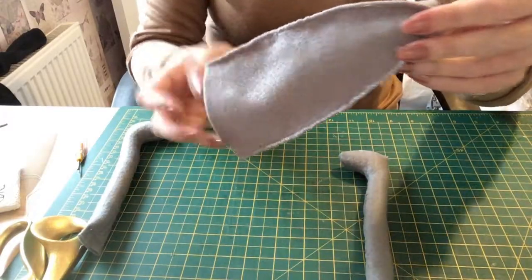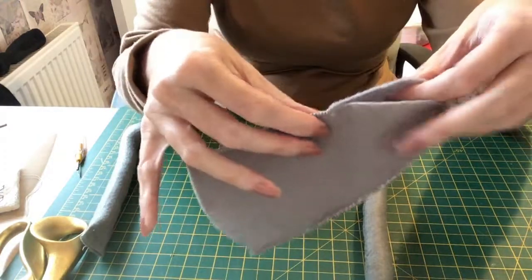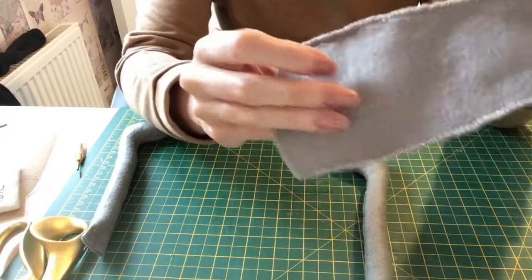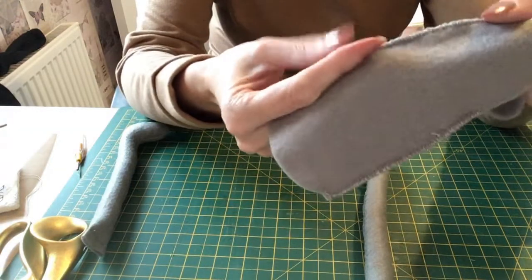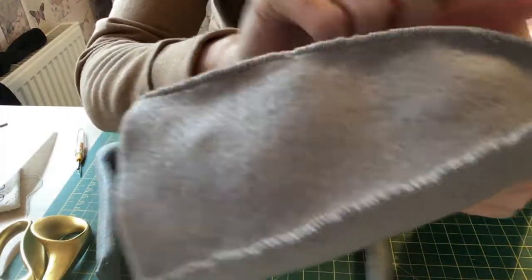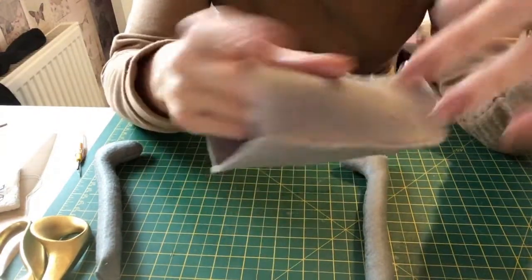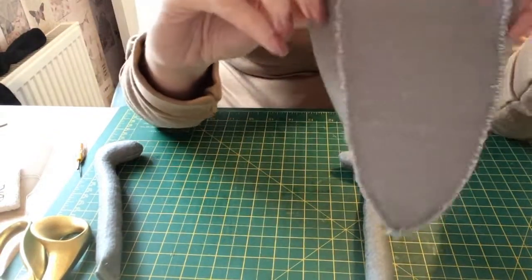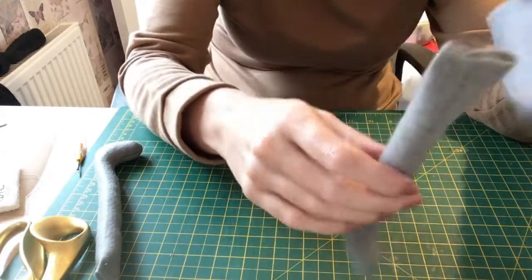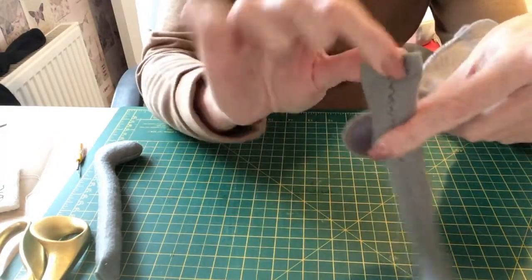I've sewn these up and I've left a gap — you need to leave a gap here, so you're not sewing the cone all the way up. I've done extra stitches on the machine even though it says just to oversew, just to make it stronger. This is going to be the front of the body. Now with the foot, I've taken some stuffing out the top and sewn it flat because I want a flat bit up there.